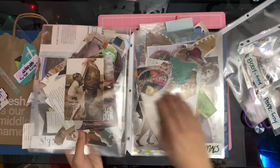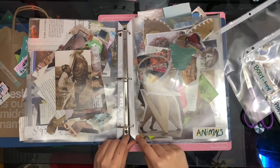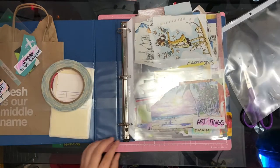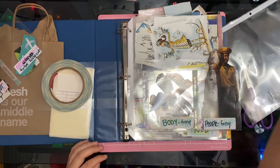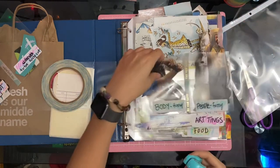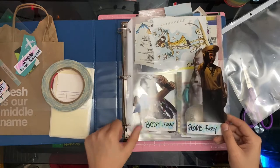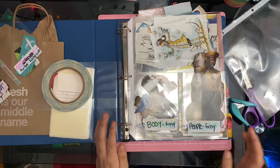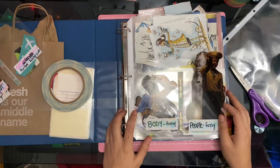I used this 50 cent hole punch I got from Walmart to punch a new hole so it's able to fit within a binder — really easy. They don't ever really fall out; I would say 95% of the time they don't fall out unless I'm jostling the book around. So I'm very excited to have this storage.